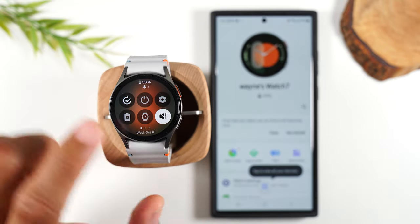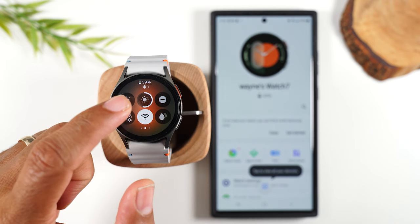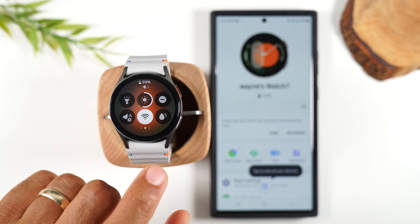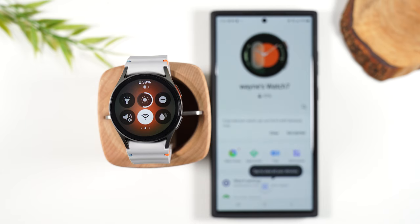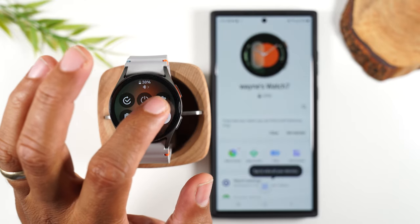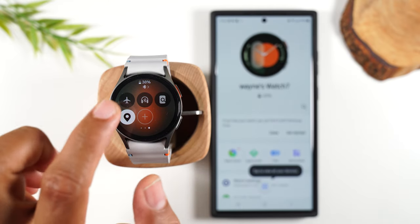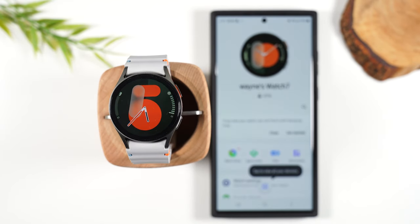You can also swipe to the left and there's another list of options. You can turn your watch to a flashlight, control the brightness, use do-not-disturb mode, toggle the Wi-Fi on and off, and turn on the water lock mode, which is great for when you're in the shower or in a pool. The watch is very sensitive to touch, so if you're going to be around water, you'll want to turn on water lock so your watch doesn't go crazy. So this is just your main shortcuts to the most frequently used settings.